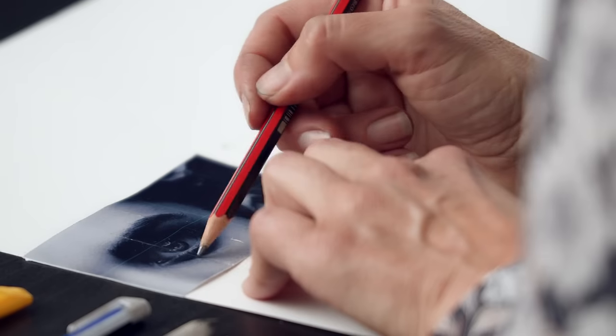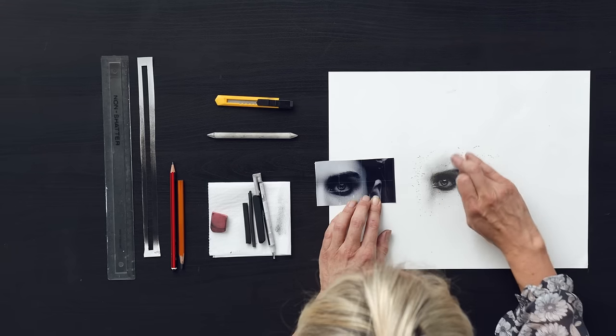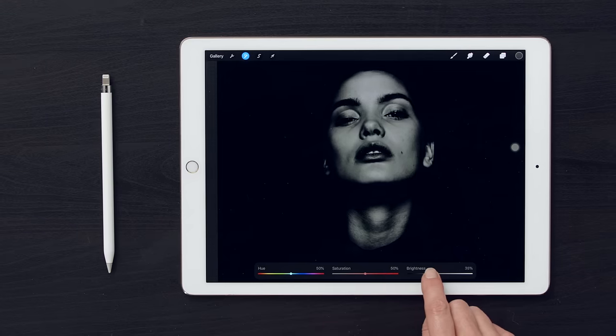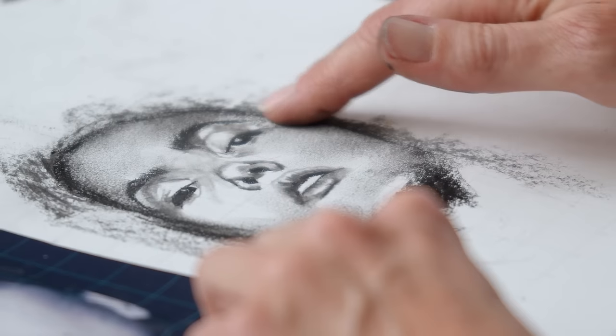Then I will teach you the gridding technique by drawing an eye. Seeing the image in a grid will help you draw proportions in a more accurate way. After that we will choose a photograph that conveys mood. The next step will be to make the photograph charcoal friendly, and finally you'll learn to apply the charcoal. We'll start with the darkest areas and work our way into the lighter ones.